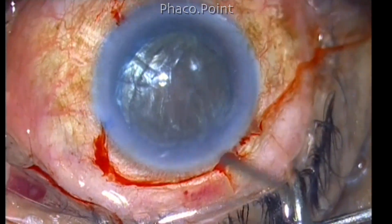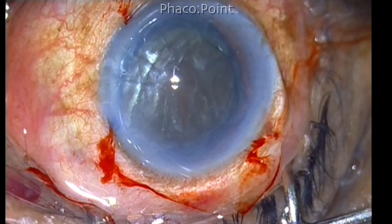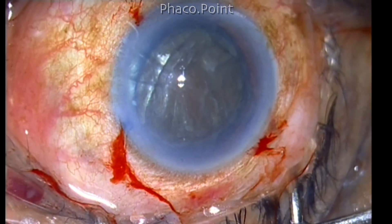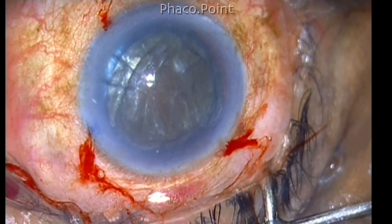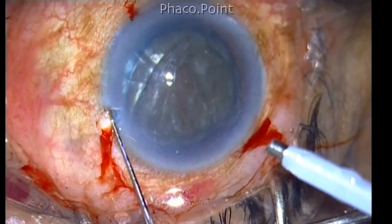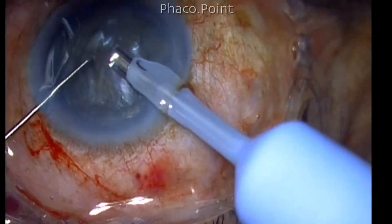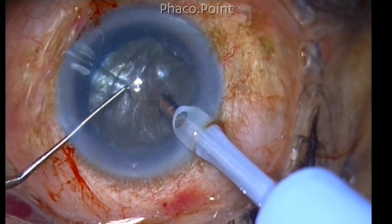The anterior chamber is then filled with a cohesive and dispersive viscoelastic combination like Viscoat or Hylo-Coat. This is because it will help coat the endothelium, and also the high molecular weight of this OVD will prevent fragments from flying around and hitting the endothelium, as it will considerably reduce the velocity of free fragments floating in the anterior chamber.